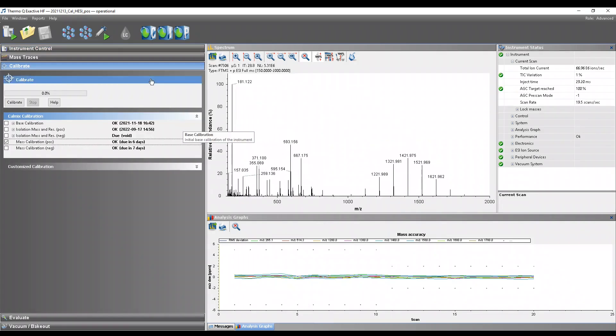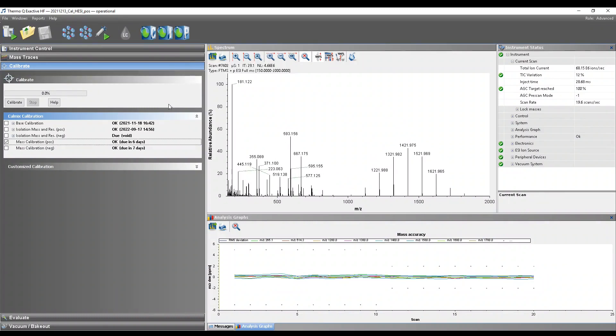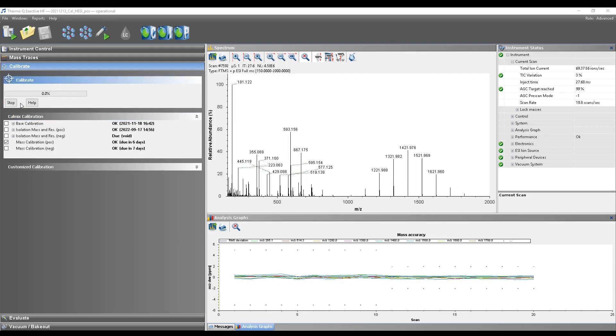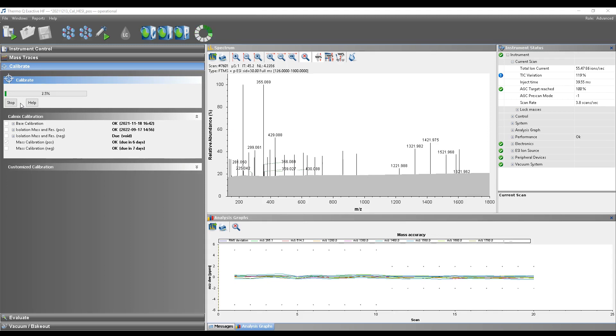For the calibration, make sure that the flow rate is lowered to 2 µL per minute for positive mode. Make sure that the positive mode calibration is tick-marked. Also make sure that the tick variation is fine, which is indicated by a green tick mark.